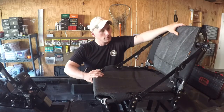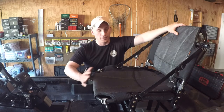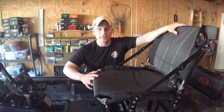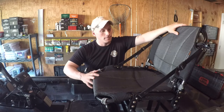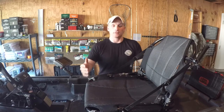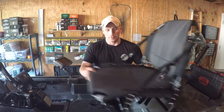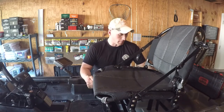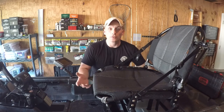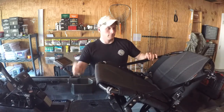This seat is amazingly comfortable. I've spent eight-plus hours in this seat with no issues, and I have really bad back problems. It's the Air Pro Max seat. There are different positions — a low position if you like being closer to the water or paddling, and a high position for fishing. You also have the option to kick the seat back and relax if you want to take a lunch break out on the water.